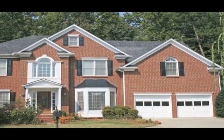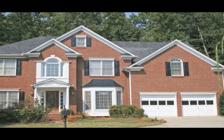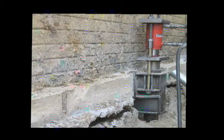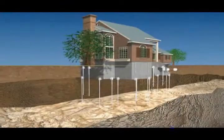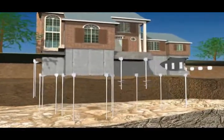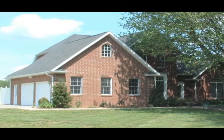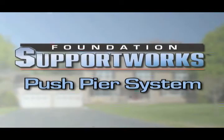Once this is complete, you have the choice of either stabilizing your home at its present location or lifting your home back to a level position. Either way, the Foundation SupportWorks push pier system offers you the strength, durability, and lifespan of galvanized steel, as well as the peace of mind of knowing your home is back on solid ground.